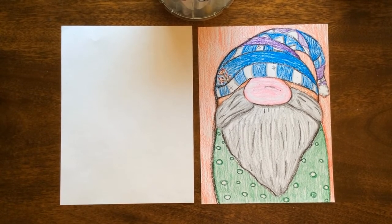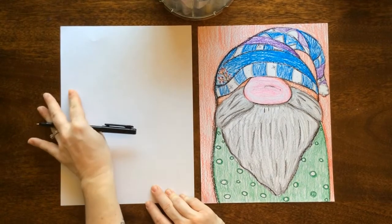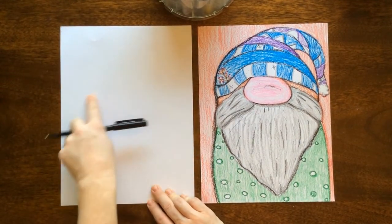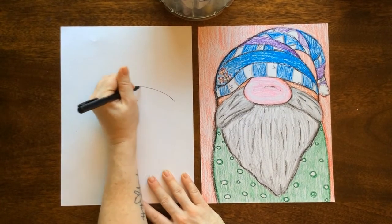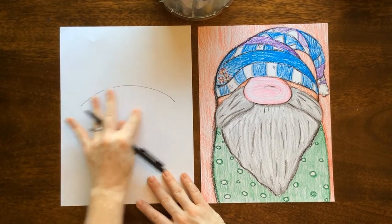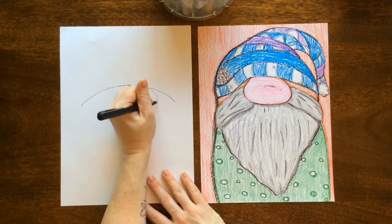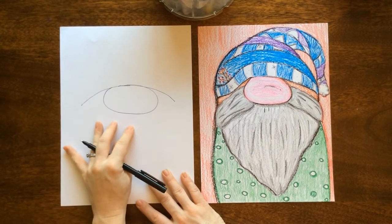For this gnome I'm going to show us how to draw, I'll have my other one here on the side for reference, but I'm going to show a different type of hat. Looking at our paper, we want the gnome's hat to start a little bit above the middle of the paper so we have enough room for the hat. Let's start with a rainbow shape, and then go into making our big oval nose.